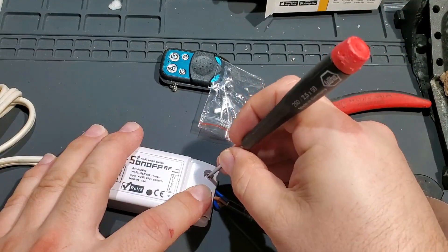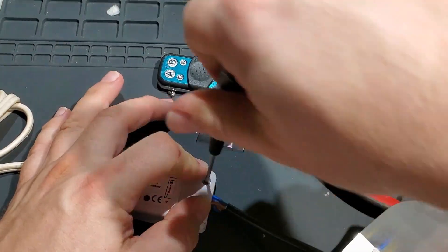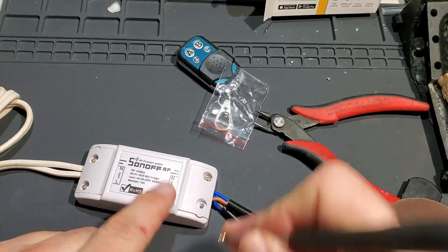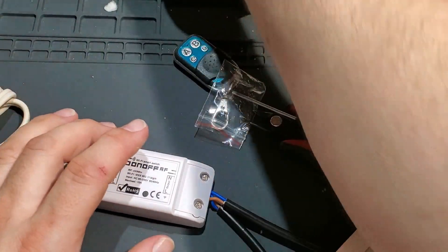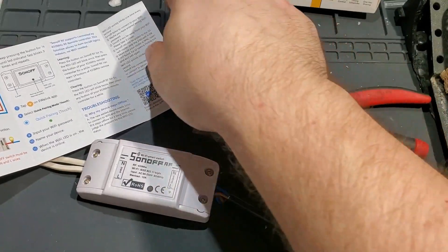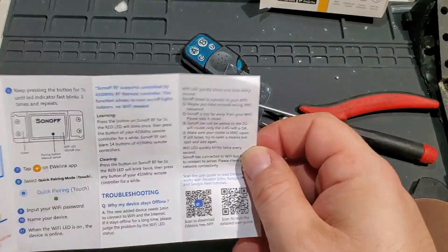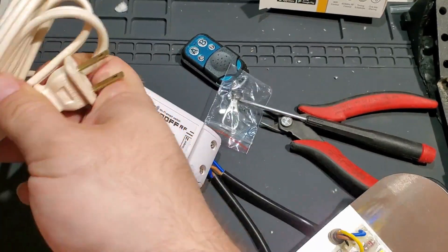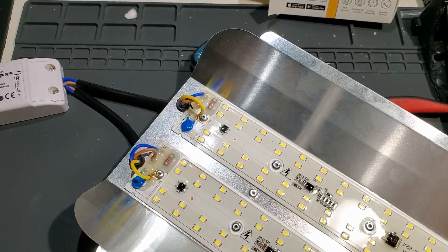The way this thing works is it uses the ESP8266 to trip a relay, which then passes the electricity over to the other side — pretty straightforward. This one also has the RF, so when it gets a signal from the remote it will toggle the output. I checked and it just turns it on and off — I wasn't sure if it would make it flicker or turn on for a minute and then turn off. I'm not going to connect it to Wi-Fi yet; we're just going to try it with the RF first.